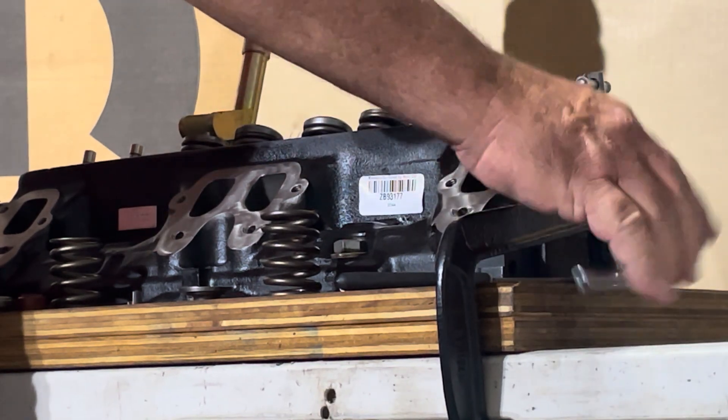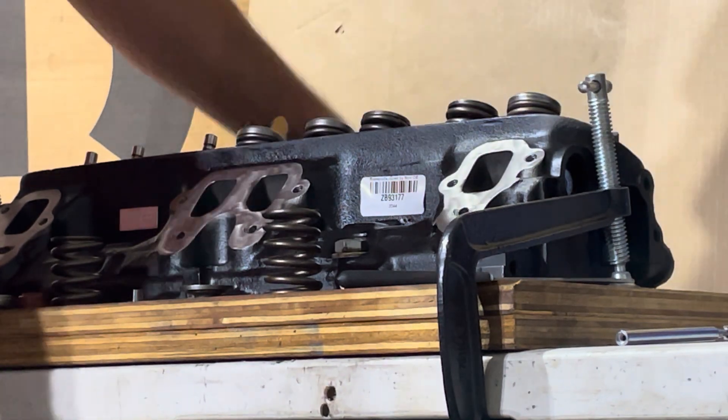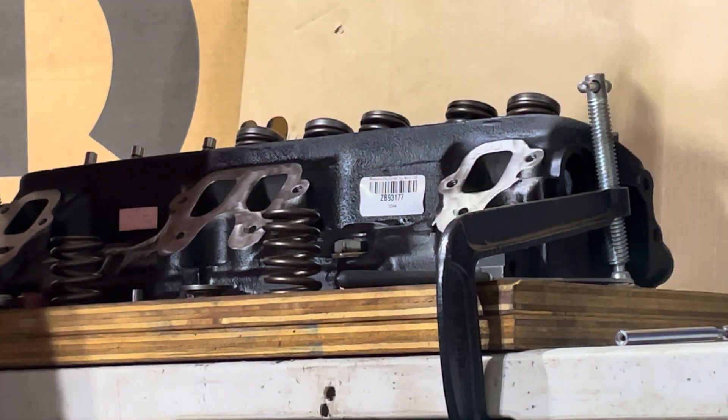Luckily these springs have very little pressure — very easy to pull back. Piece of cake. Do it in reverse.